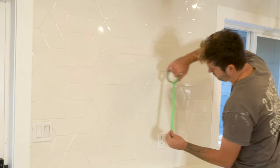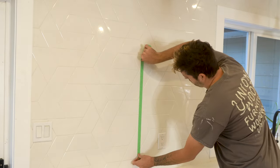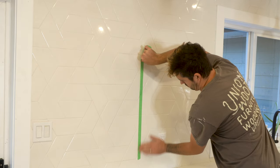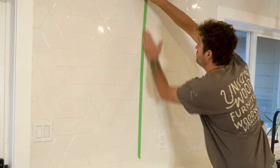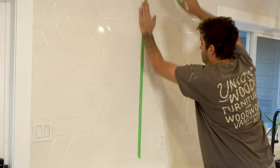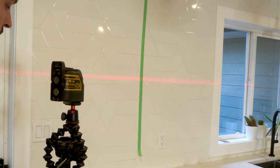I started off this project by marking off the height of the shelves. Because pencils don't really work on glossy tiles, I used painter's tape to help me mark the heights. I put a vertical piece of painter's tape up through the middle of the wall and made a couple of marks where I want the height of the shelves to be.